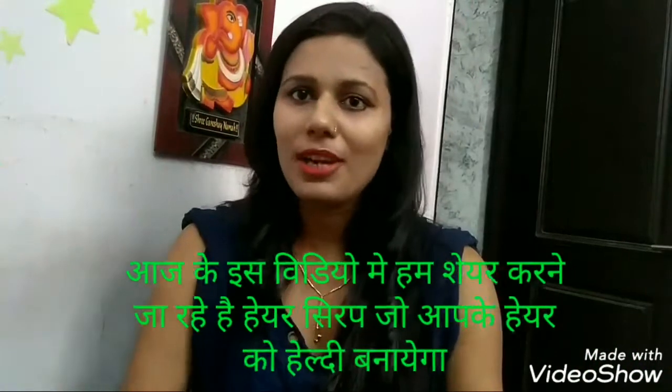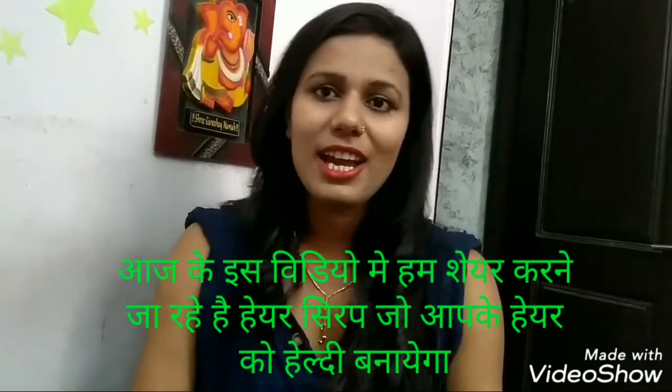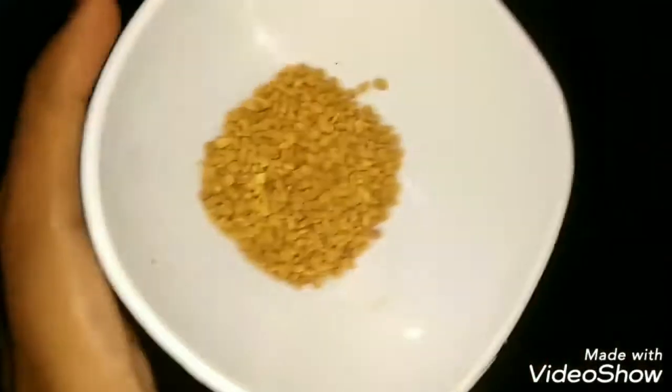Hi friends, welcome back to my channel. It's today in the studio channel, and I am hoping I am going to help you. If you like my channel, please subscribe, like, and comment for more videos. Please like and share your video.